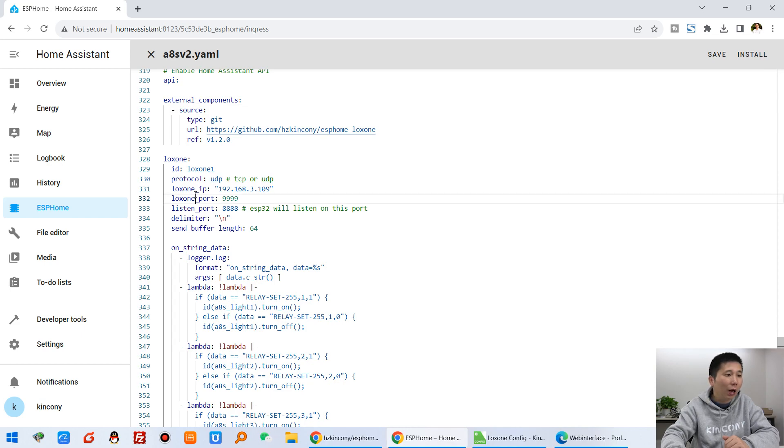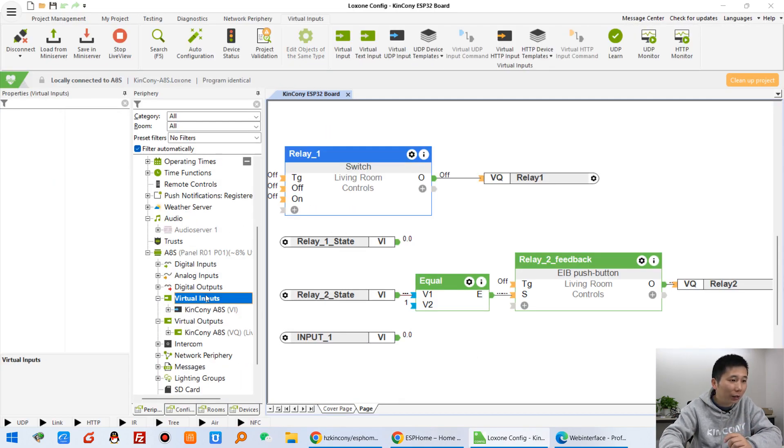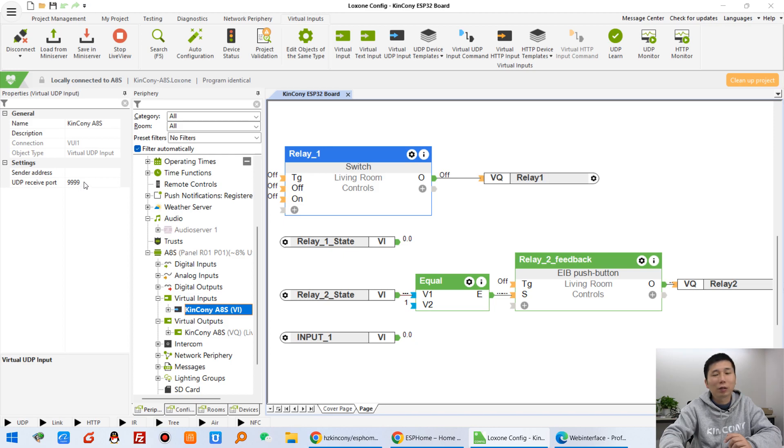We use UDP protocol. This is the Luxon IP address — that is the mini server IP address. This is the Luxon port that it is listening on. You can see it in the Luxon config virtual input — that means the Luxon mini server is listening on a UDP port at that port number.